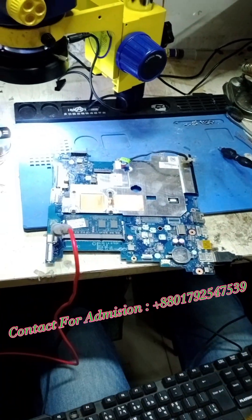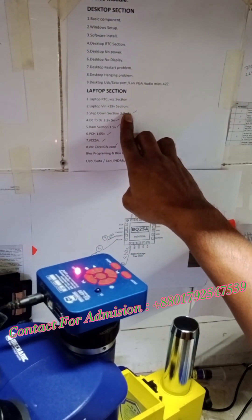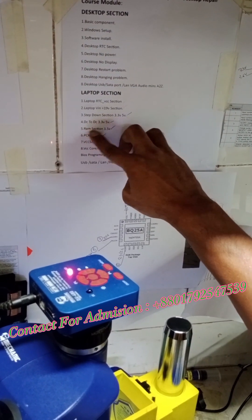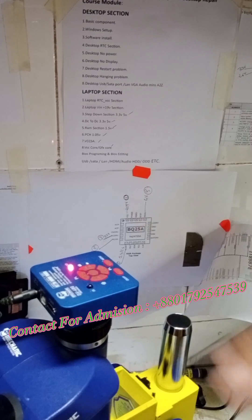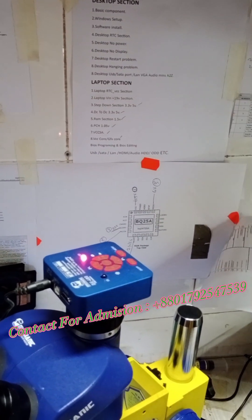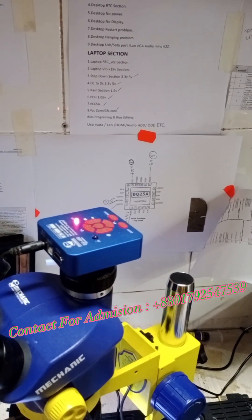This is the first section: laptop RTC, BCC, plus 19 volt, step-down — no power. Then power on, DC to DC, RAM section, PC, BCC, JFX, BIOS programming, editing. Step by step we are going to see what happens.